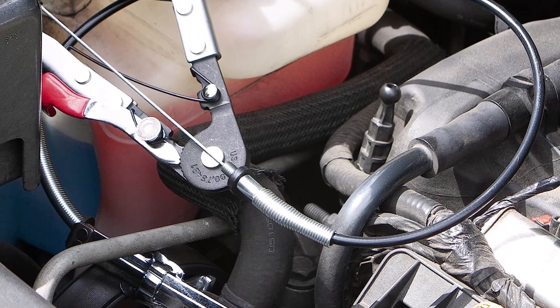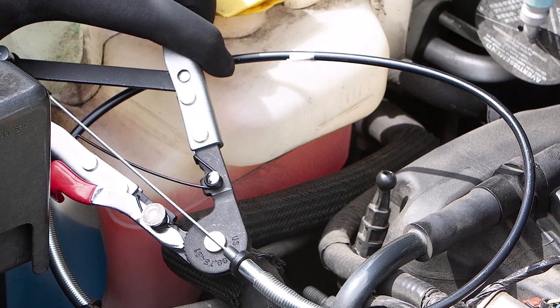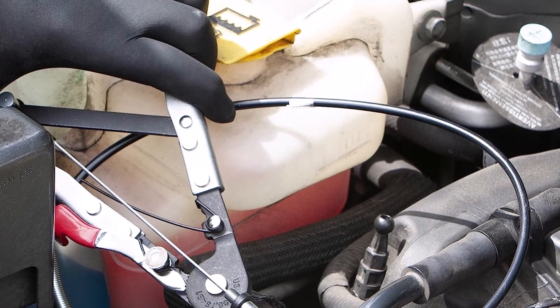What we like about it: locking mechanism, 24-inch flexible heavy duty cable, and great price.